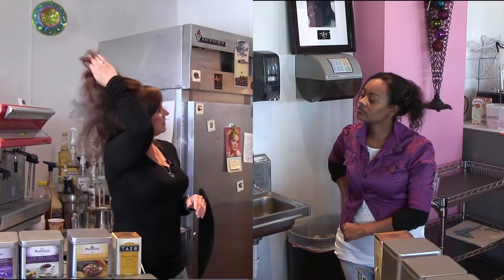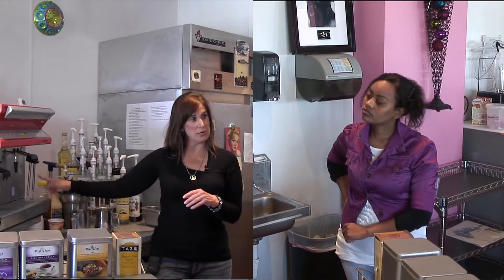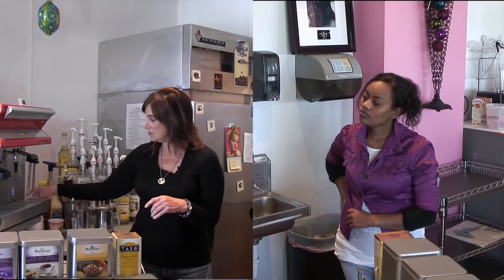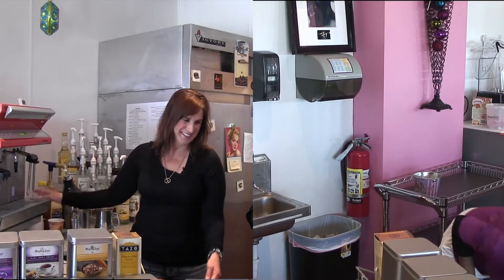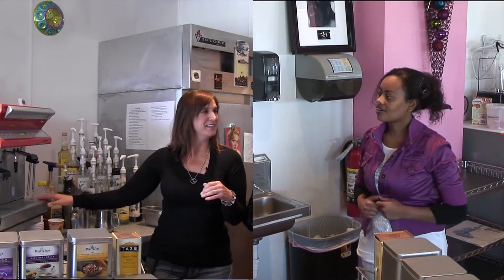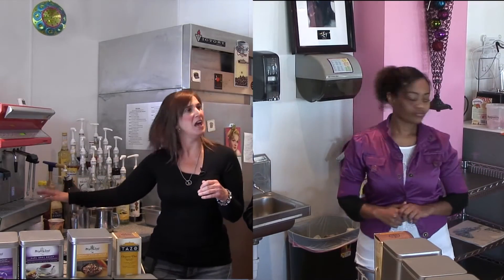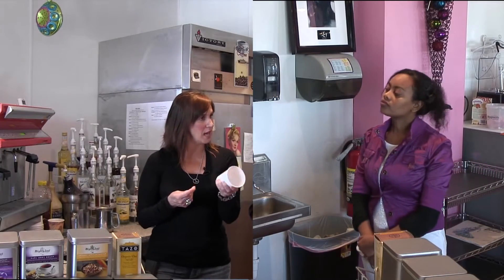So I'll show you how to do that. You start with either a 12 or a 16 ounce glass. We'll start with a 12 ounce latte.